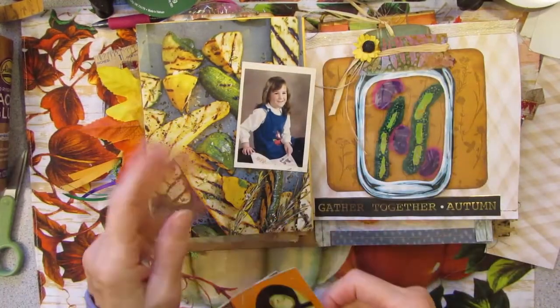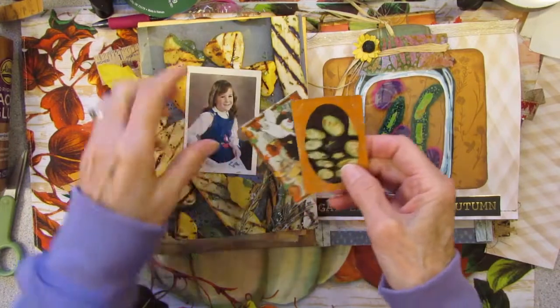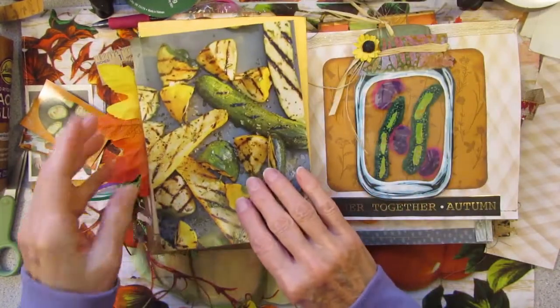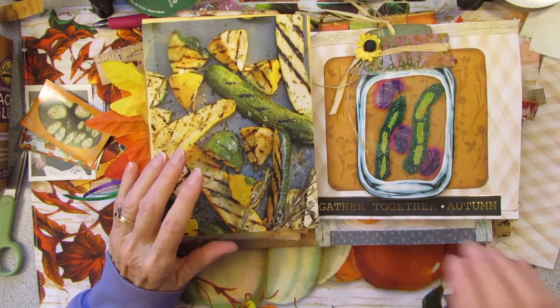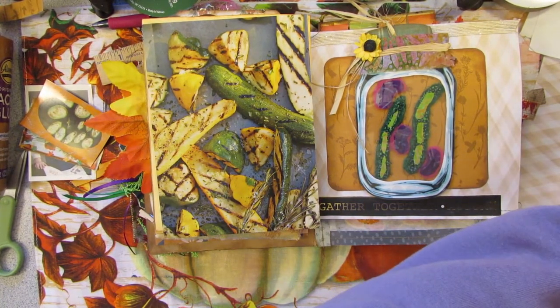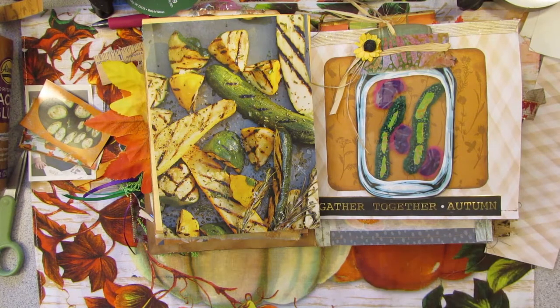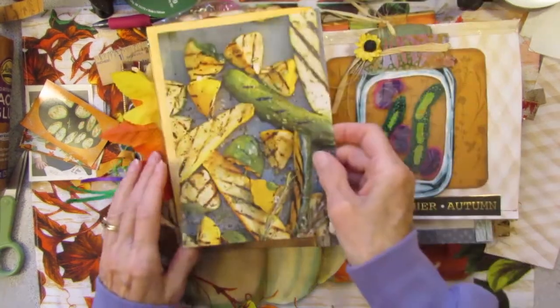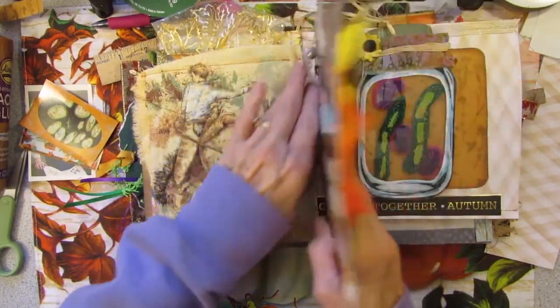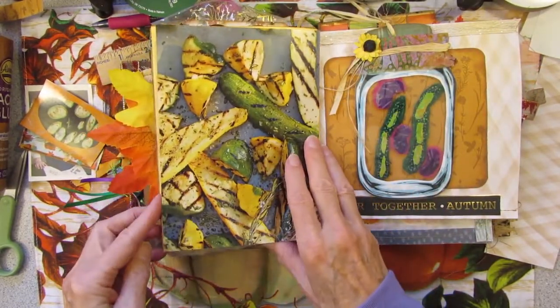There she is, many many years ago. And here's the squash from her garden. I found these pages in a 2015 magazine called Country Garden Summer 2015 — and grilled squash. Isn't that going to make the perfect background? So I'm going to put that there.